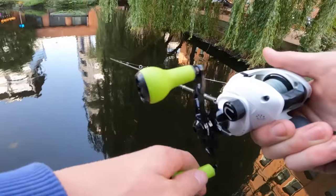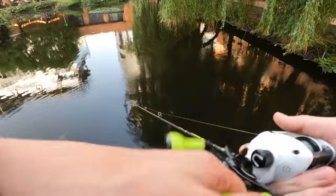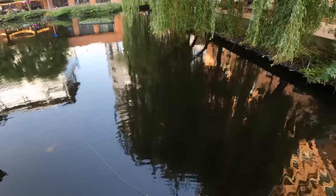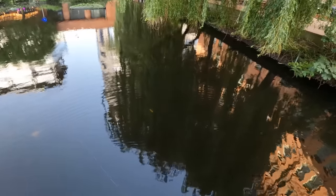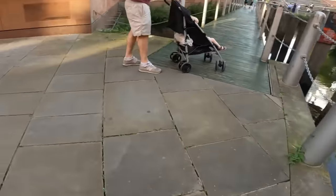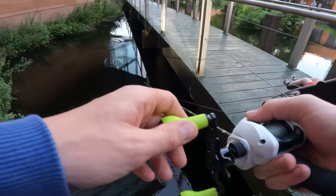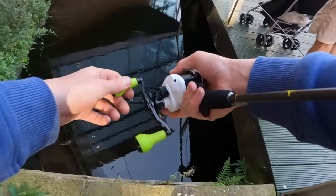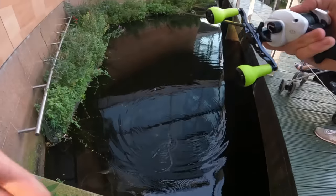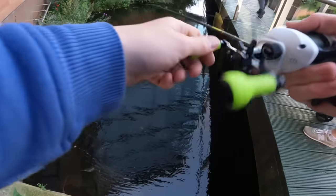Underneath these willow trees — it's a weird little spot. Normally there are fountains on, I don't know why they're off today. I've only fished here twice, I've actually never had anything out of it, but I always have to give it a shot. There's a pike! That was a big one — I would not have thought there was a pike in there. That was a big pike.